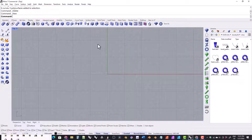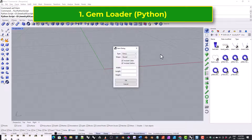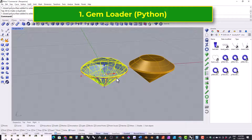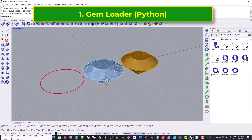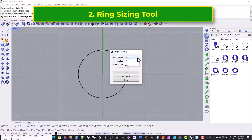Now I'm just going to demonstrate each tool. This is the Python gem loader. This is the ring sizing tool, and it has four different ring sizing systems.